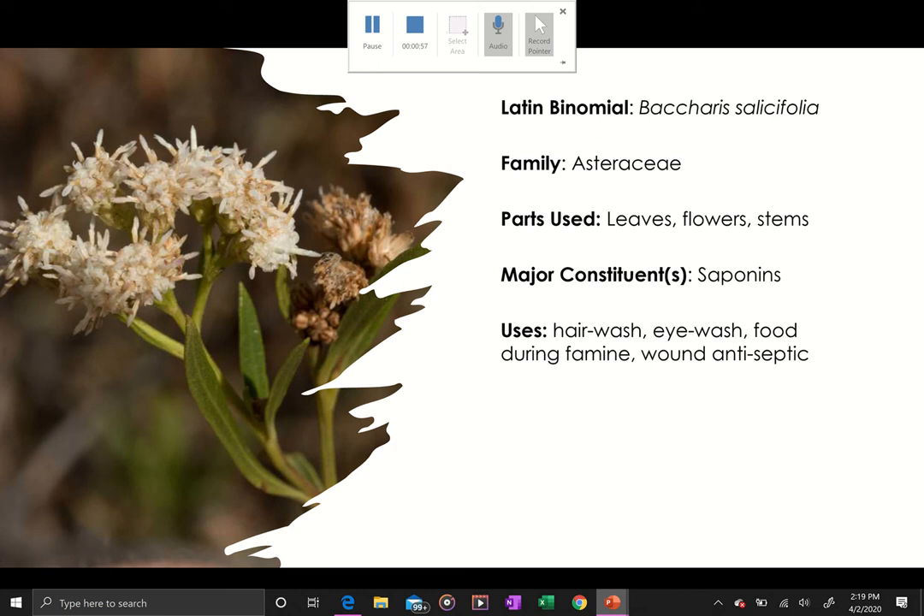The young shoots are used during famine, but what is so important about being able to ID this plant is that it is often confused for a Salix species. If you look at the Latin name Baccharis salicifolia, the species name salicifolia loosely translates to 'salix-like leaf.'